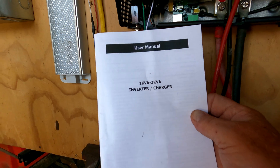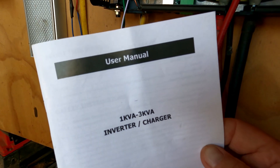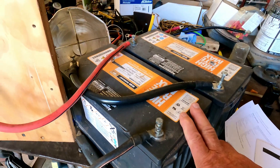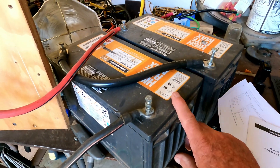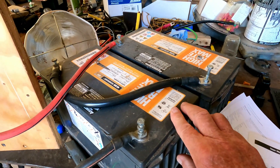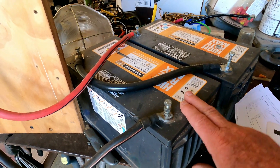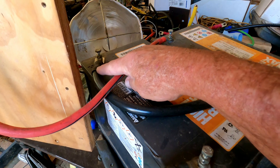It comes with a little manual which is pretty hard to read — I don't know why the Chinese don't make things bigger where people here in the US can actually read it; it would probably help sales if they did. As you see, I've got two batteries hooked up — they're 100-amp-hour batteries, about six or seven years old and still working pretty well. You have to set this up for 24 volts; you cannot run this system on a 12-volt system. You can buy a different system that will work with 12 volts, but I'm running 24-volt batteries.